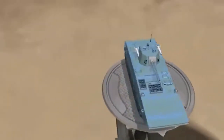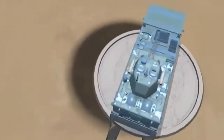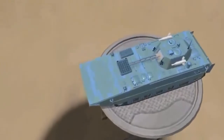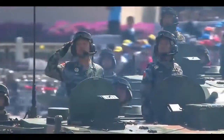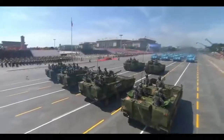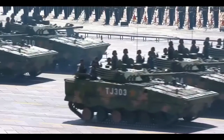Whereas the ZTZ-96A displaces around 43 tons, the ZTQ reportedly has a combat weight of between 25 to 35 tons. In October 2017, China officially confirmed the induction of a new lightweight tank for service in high-altitude regions. This tank is thought to be the ZTQ.